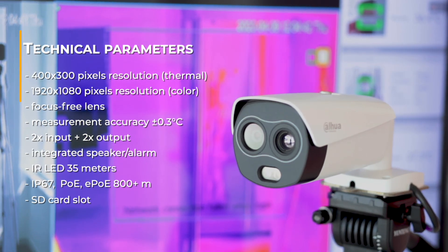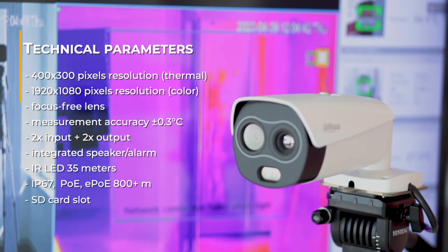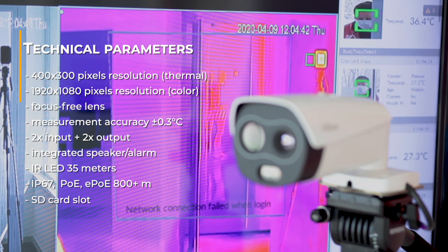The camera also features a loudspeaker, a white LED alarm, two alarm inputs, two outputs, and a micro SD card slot.